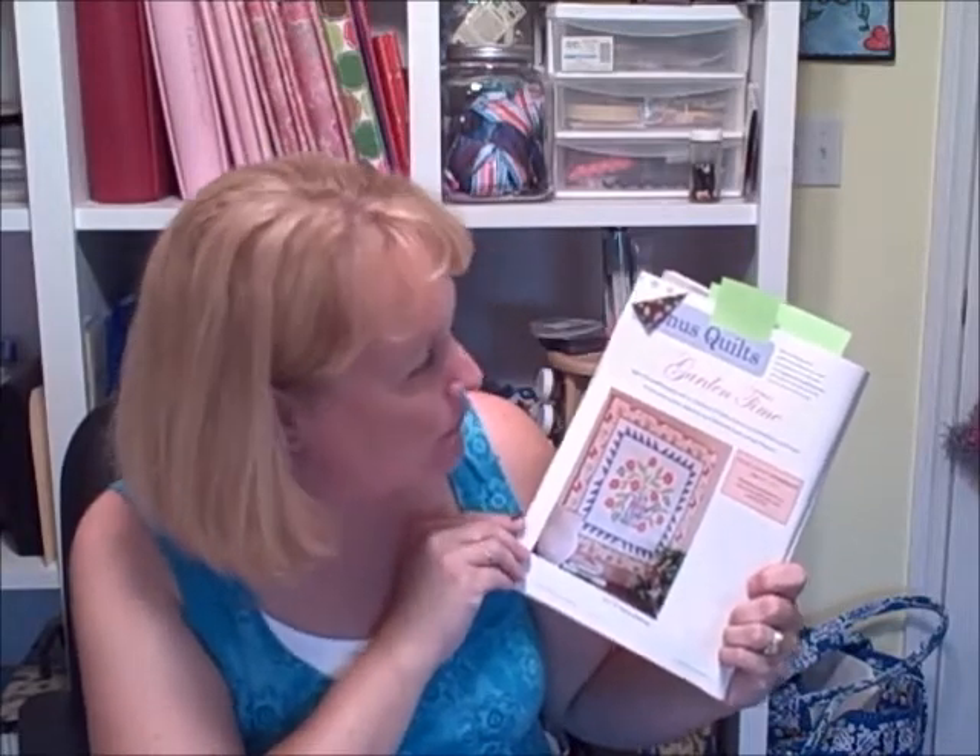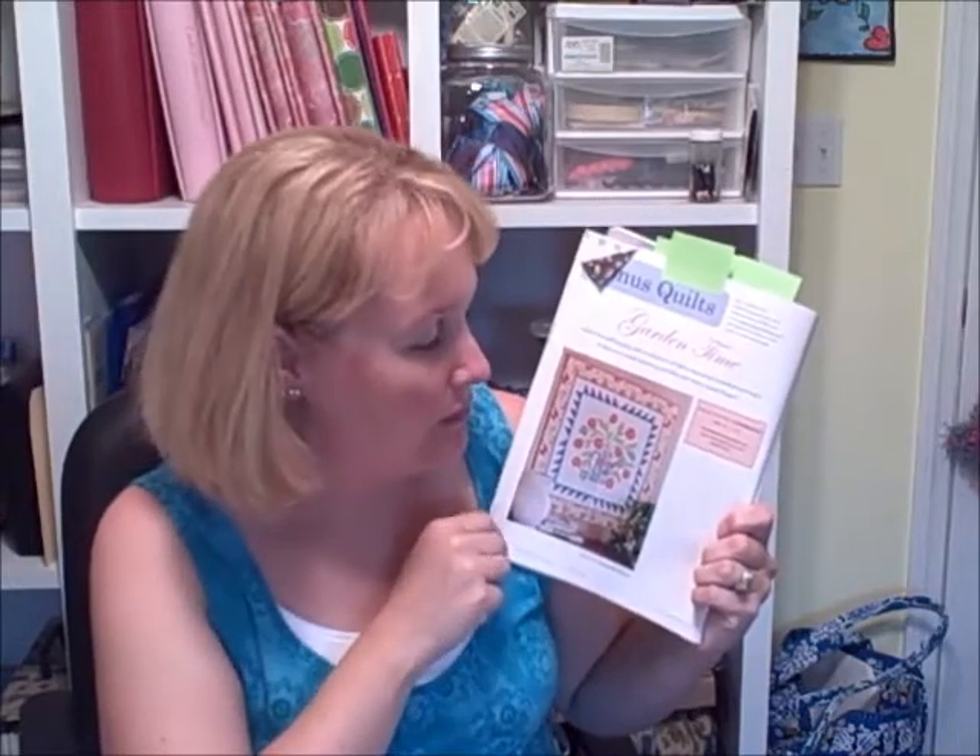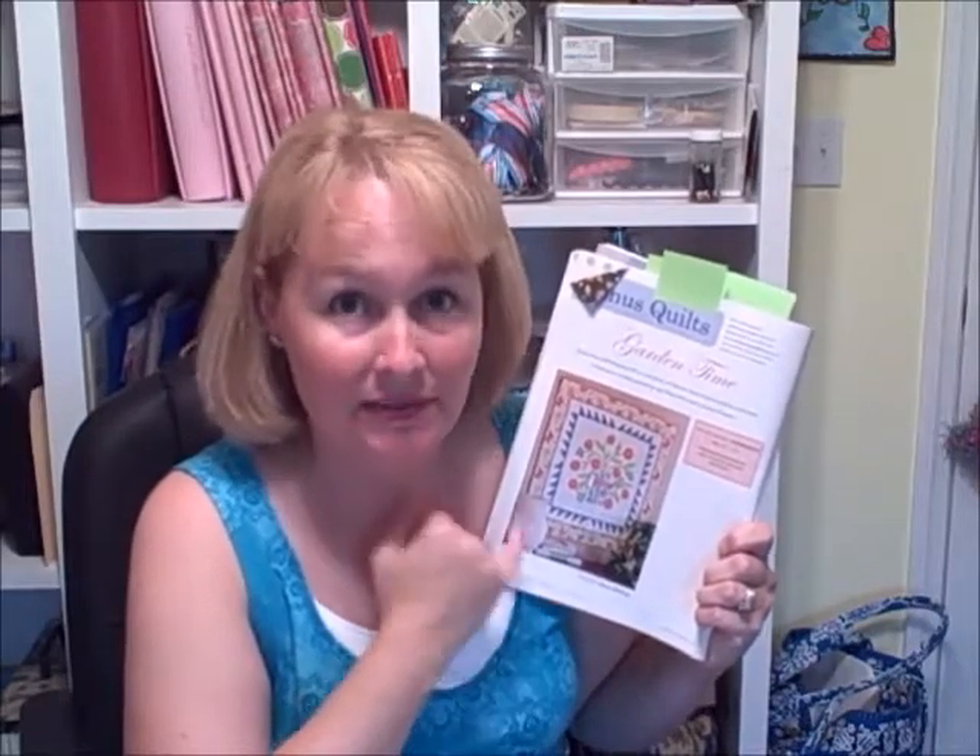Can you guess who makes the cutest floral quilts? That's right — Nancy Mahoney, here again with her Garden Time. Her use of color and the way she designs these quilts — I just fall in love with every single one. I have yet to make one because I always end up making my own patterns and hardly ever use another pattern. But if I were up for making a quilt I didn't dream up myself, this would be it. I really enjoyed looking at this one.